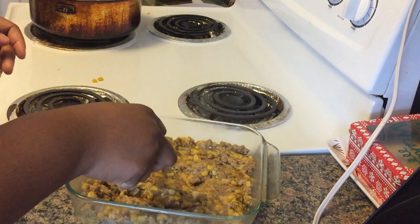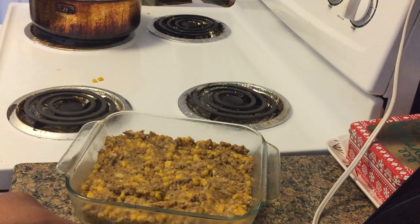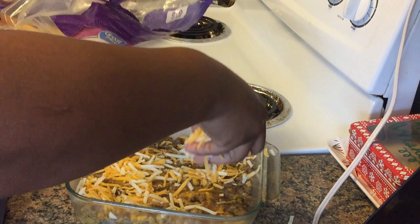Babe, come home from work — what you cook? Child, shepherd's pie! Everything is done. Quick little lunch. So now I'm going to take some cheese and put that on top of that — any kind of cheese that you want. I got me some Colby Monterey Jack. Done had a whole meal in the refrigerator and didn't even know it, child.